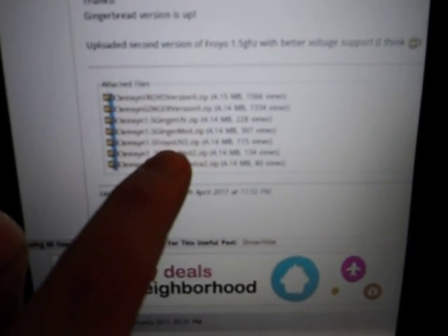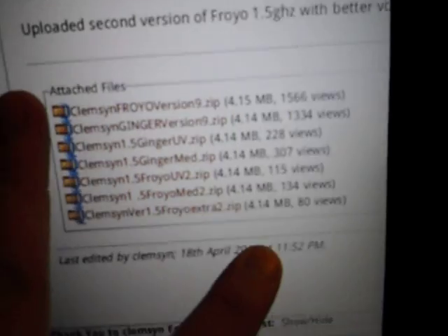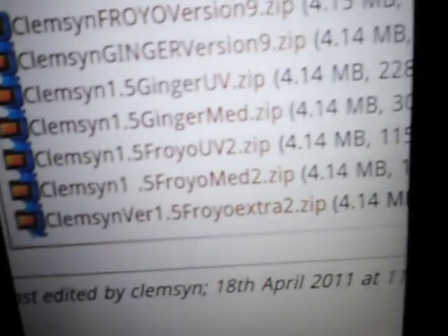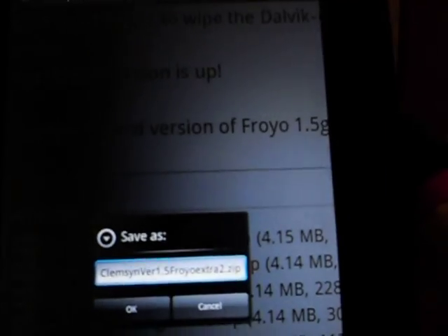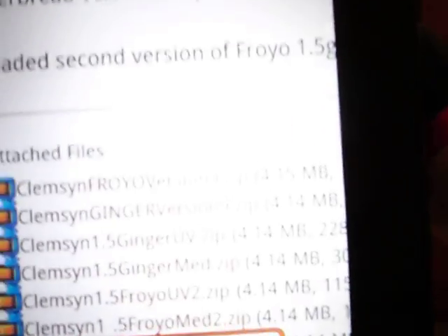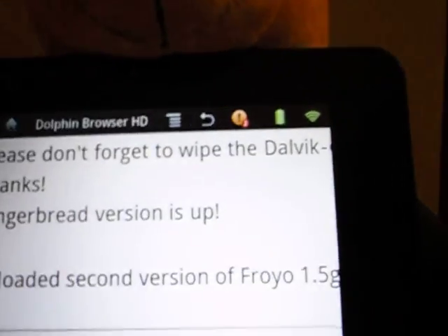And we've got a new update — nice to know. Here it is, the files. You're going to be going for the Clemson 1.5 Froyo Extra 2 — that's what I use. So go ahead and download that, click on it right here. Let me zoom in so you guys can see that. Go ahead and click on that. It's going to ask you to save it, go ahead and save it. It's going to download.